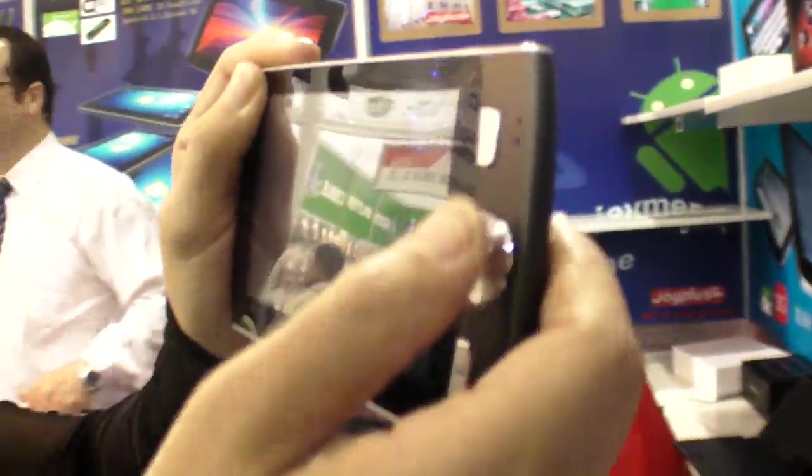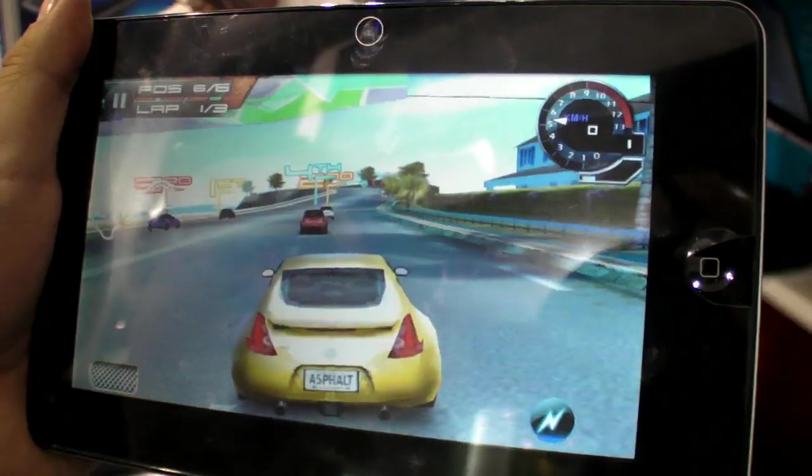Alright, thank you very much. Thank you. 1,000 pieces!